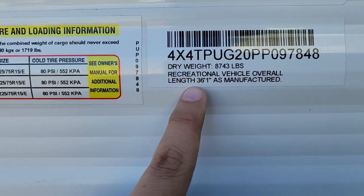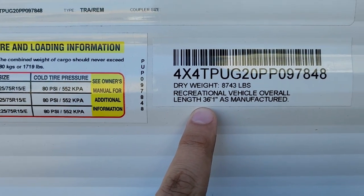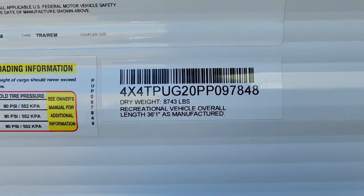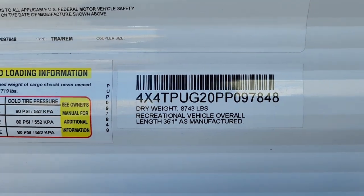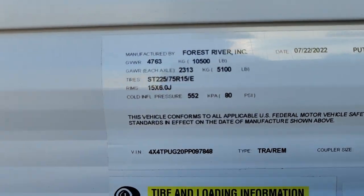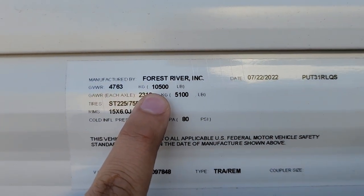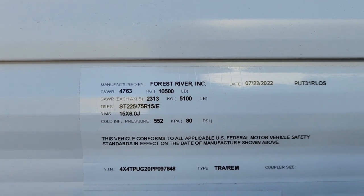Looking at the side, this 31ROQS has a length tip-to-tip of 36 feet and 1 inch. Its dry weight is 8,743 pounds. And its GVWR — gross vehicle weight rating — is 10,500 pounds when fully loaded.